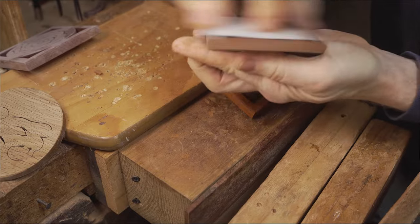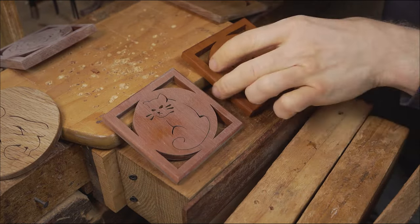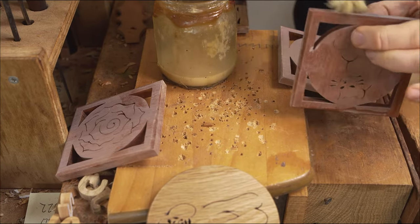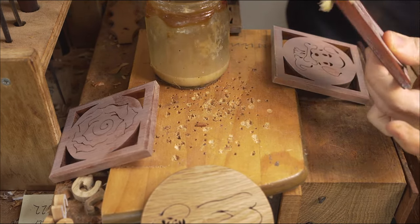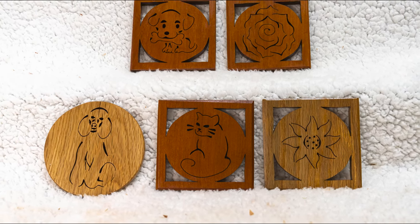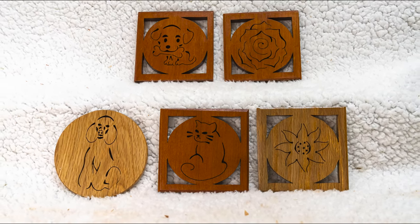When it comes to the finishing process, we add three coats of shellac sanding sealer, rubbing it down in between each coat and applying it in the direction of the grain. So that is our first project for making money from your scroll sawing - simple coasters.